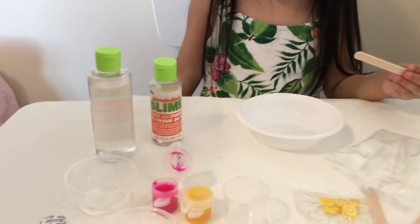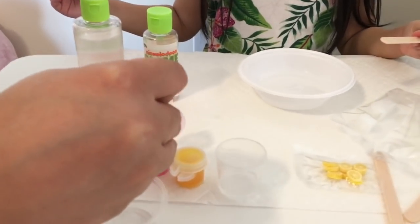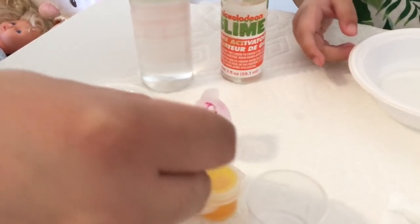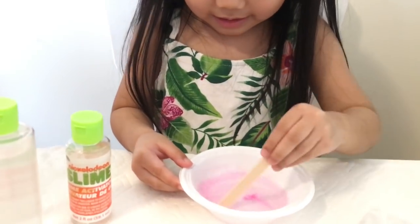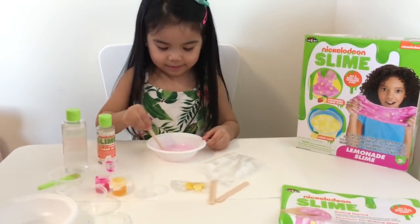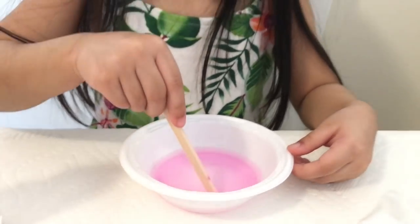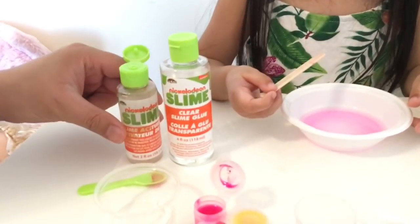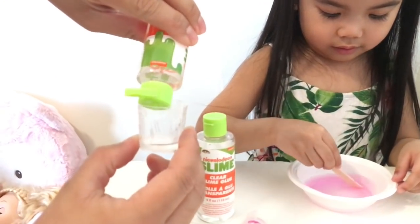Now we're going to add the pink, strawberry, lemon-scented colorant, and we're going to put a half a spoon. Half a spoon. And now we're going to add 5 ml of the slime activator. Keep mixing, I'm going to put the slime activator in now.